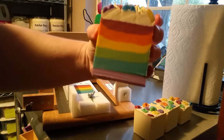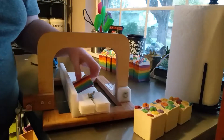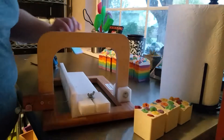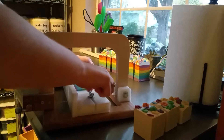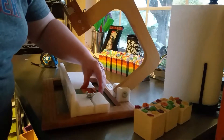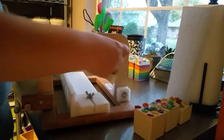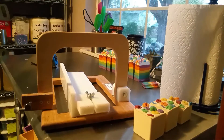All right, final cut. And then I've got one little end piece sample — I'll cut that in half, which will give me just a couple of samples. Thank you for watching, I hope you enjoyed!